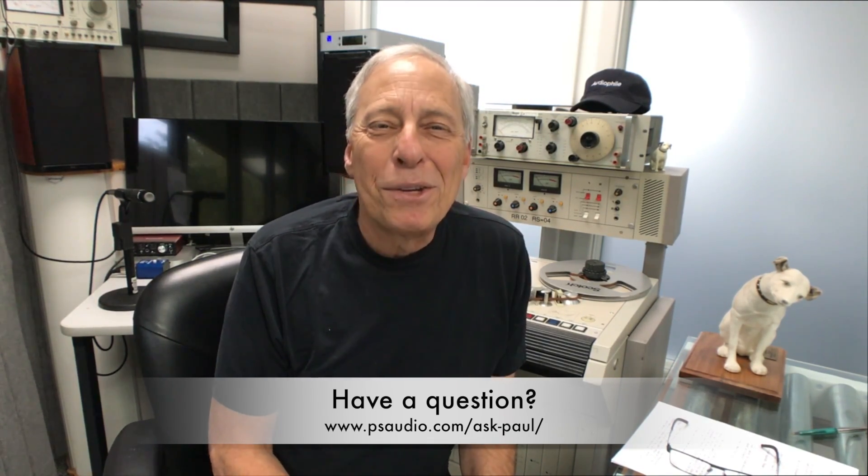If you do that, I don't think you have anything to worry about. Good question — thanks for asking. Bye-bye.